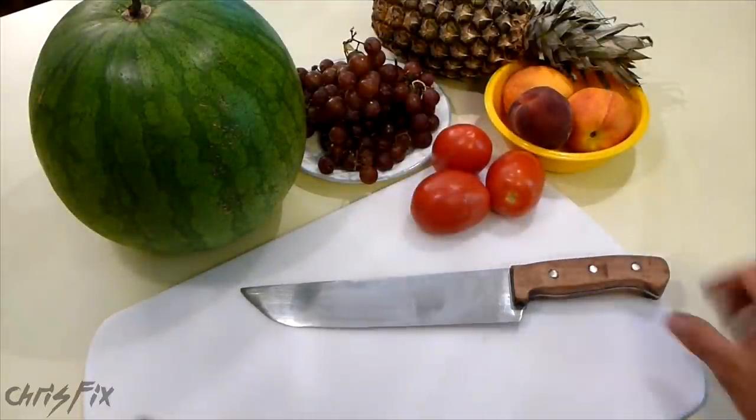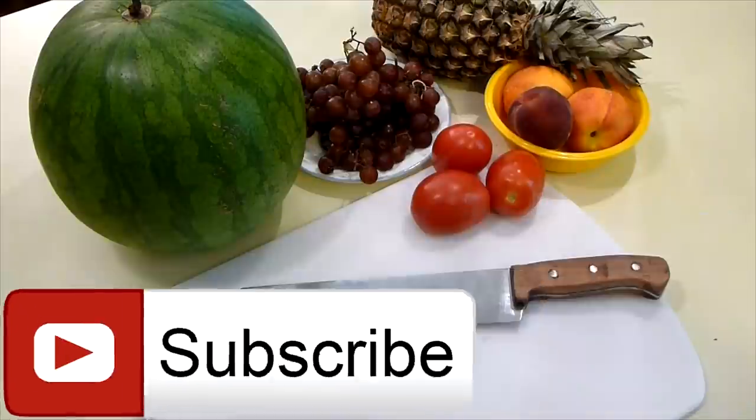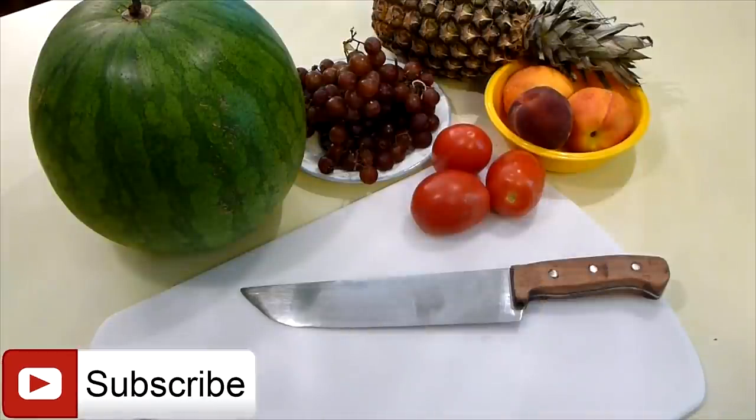So there you go — that's how you make a nice chef's knife. This is going to be a Father's Day gift for my dad. Hopefully this video was enjoyable. If it was, give it a thumbs up and consider subscribing. I publish how-to videos weekly and I answer all the questions and comments you guys leave below. Also in the description are links to my Chris Fix Facebook and Twitter pages — go check it out.